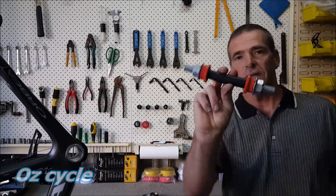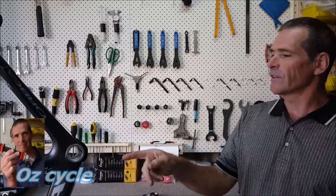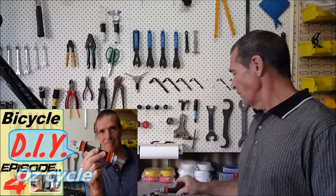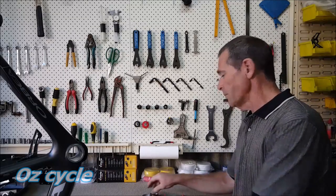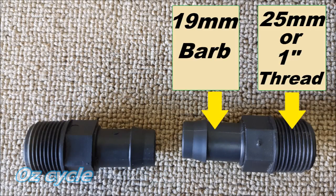Grab your BB30 bottom bracket bearing press tool. If you haven't already made one, go to the linked video and make it — it's very simple to do. The only additional pieces you need to press in your bottom bracket cups are these two pieces here. You should be able to get these at any hardware store in the garden section.